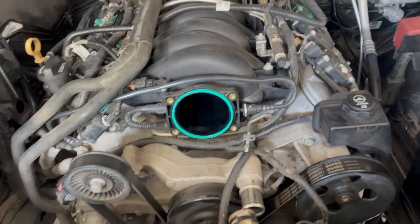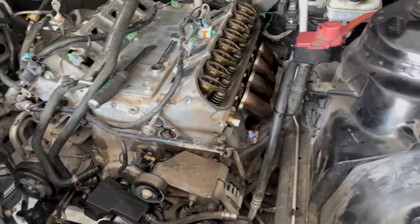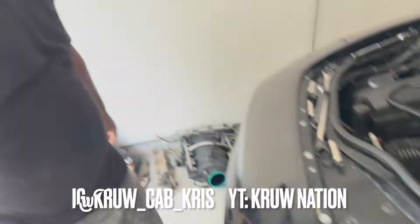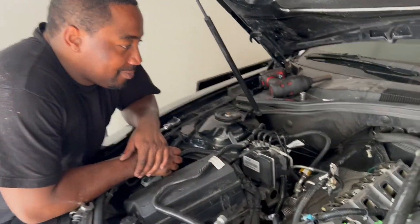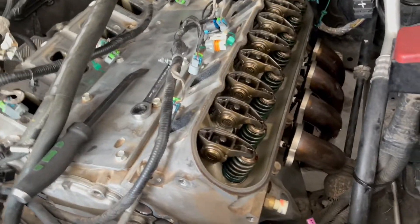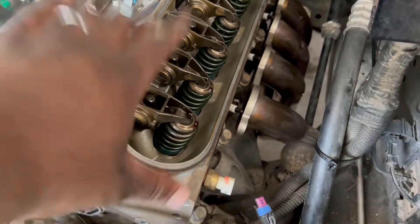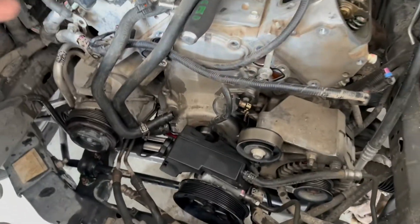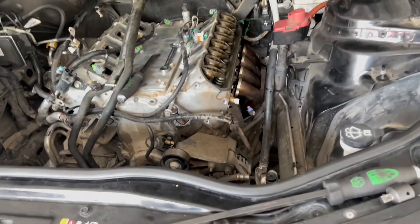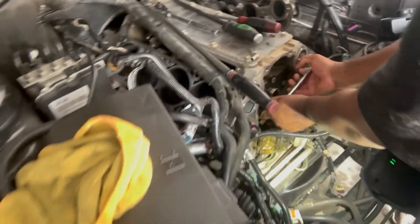So like I said, I'm gonna keep going. Got down to the motor, about to get the heads off. Got a special appearance from Crew Cab Chris over here helping out. Timer cover needs to come off, and we're at where we need to be.